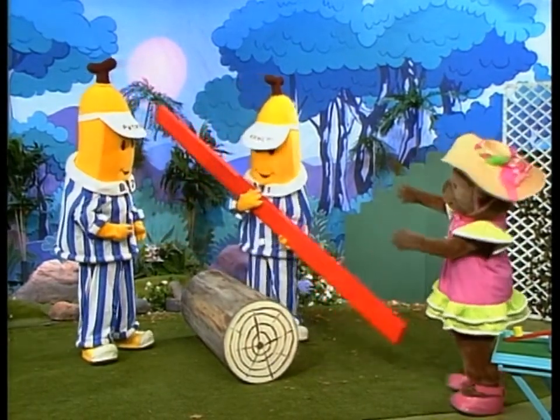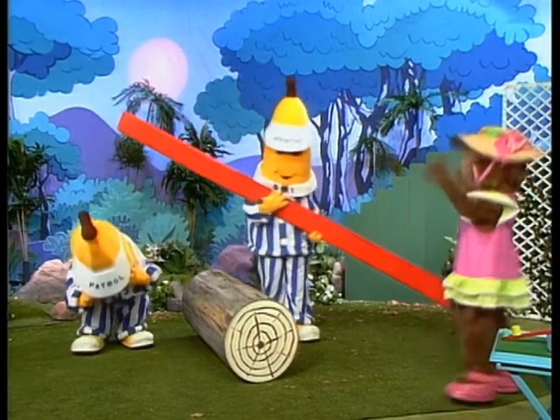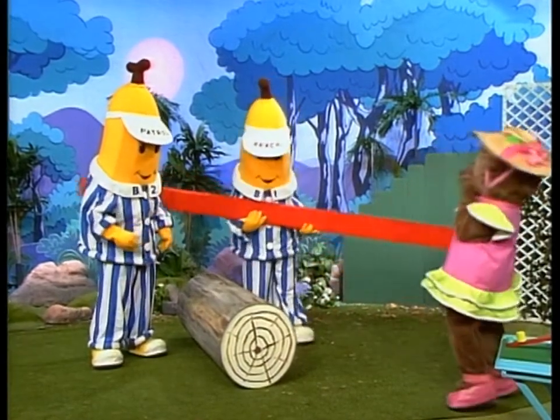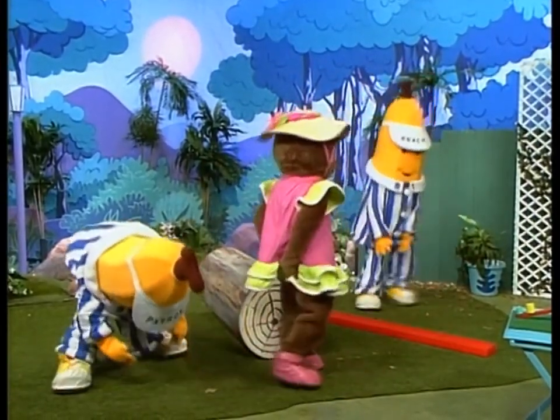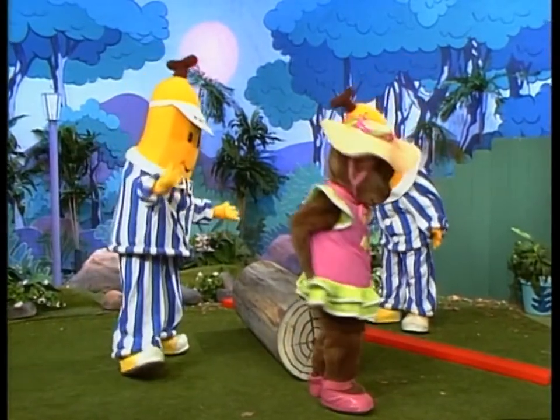No, the other way. How do you move? Careful, B-1. Watch out, B-1, you nearly hit B-2. Did I? Oh! Ouch! Be careful with that, B-1. Be careful, B-1.